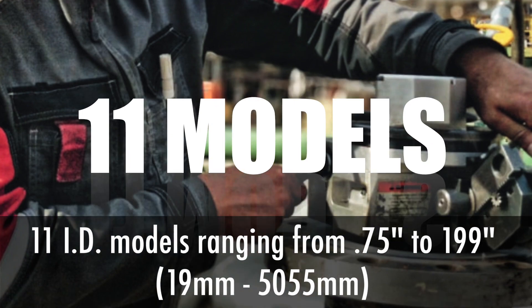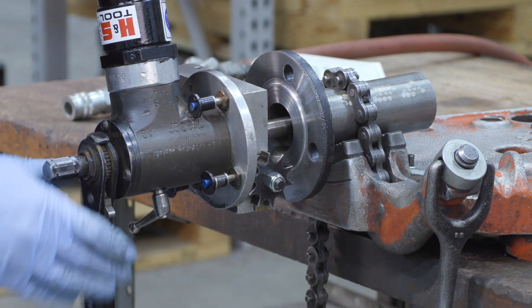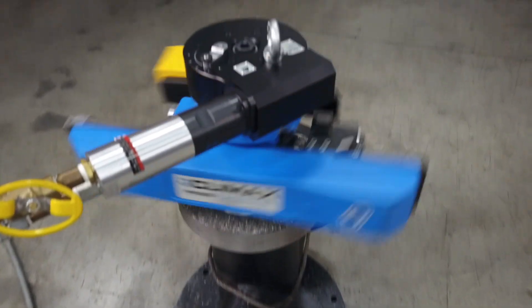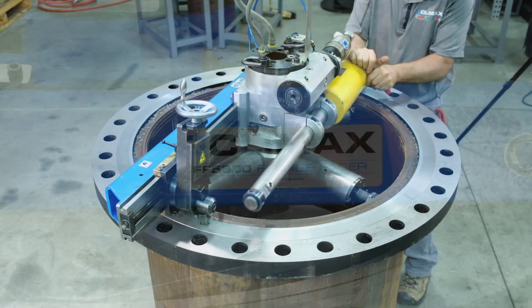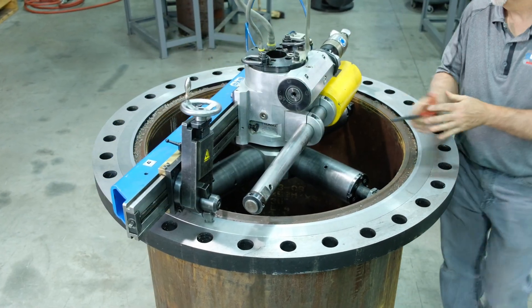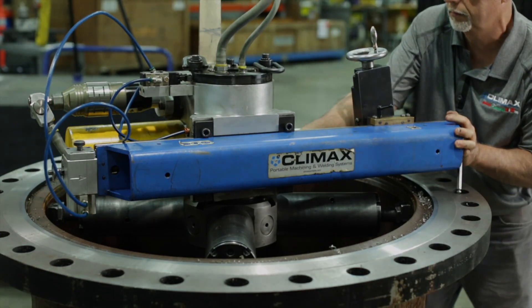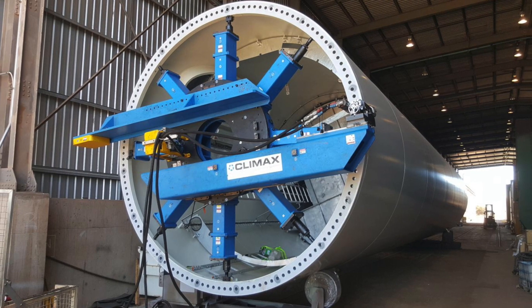Climax offers 11 ID mount flange facers. The smallest is the H&S model BF with a range of ¾ to 4 inches. The intermediate versions include the FF53 with a range of 5.7 to 40 inches and the FF63 with a range of 24 to 60 inches. And last but not least, the CM6200 with a range of 73 to 200 inches.